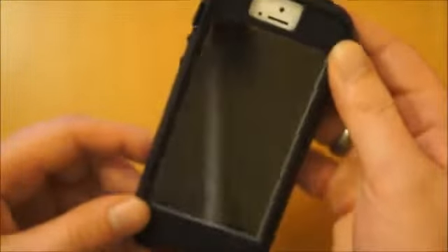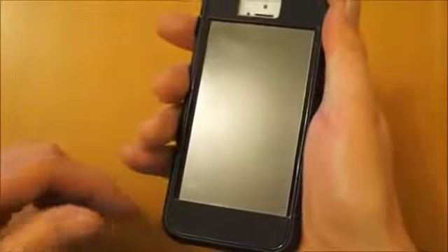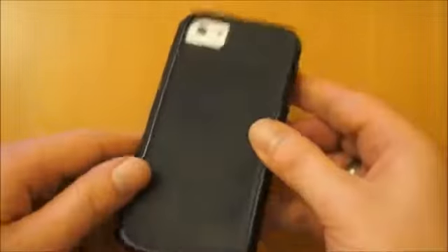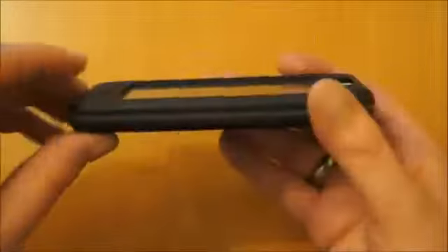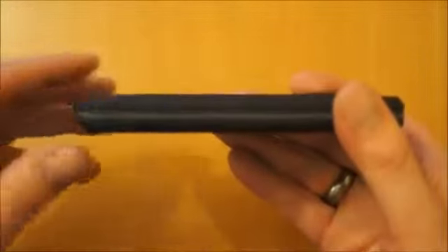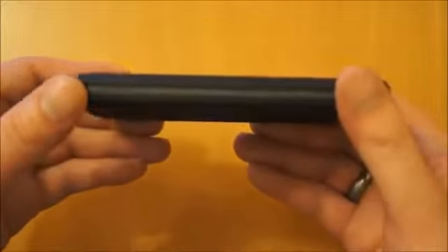So all in all, apart from the black not going very well with this white phone I'm reviewing it on, it's a really nice case that offers really good protection. It doesn't add too much bulk to the phone, feels nice in your hand, and you've definitely got extra grip. The texture makes it really nice to hold. It's definitely a good case to consider if you're looking for really good protection without going as far as something like an OtterBox Commuter or Defender.